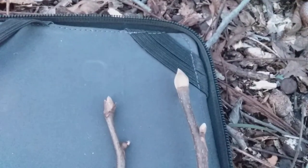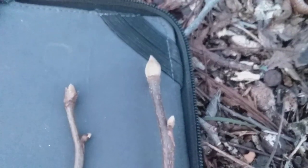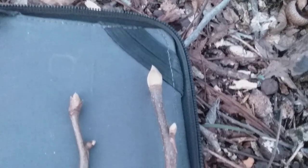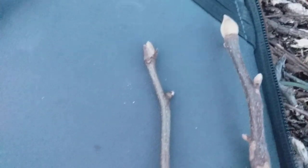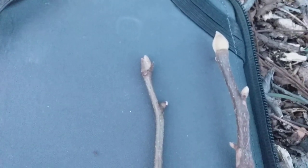That's much different than the two other hickories I had in my pack today. We've got a mocker nut on the far right with a bud that's much wider than the branch, and a shag bark in the middle which is slightly wider than the branch.